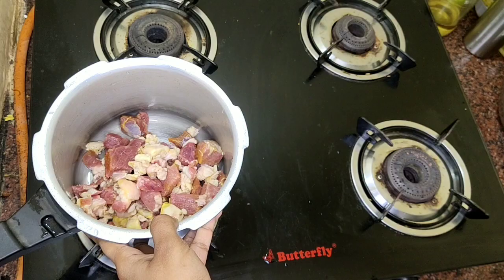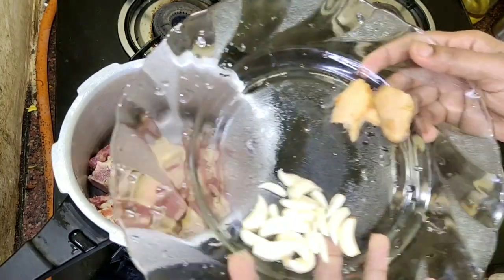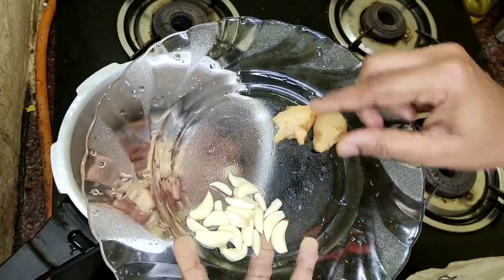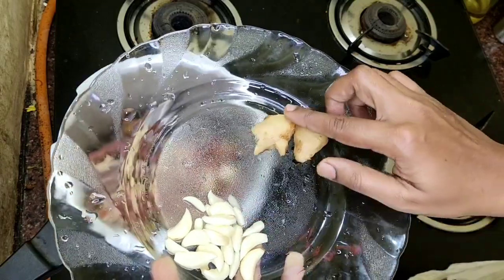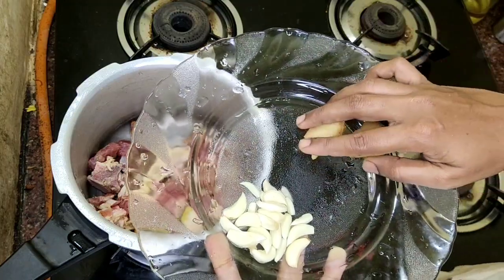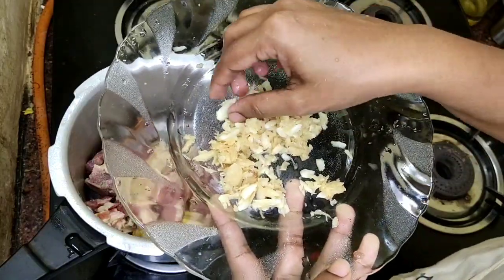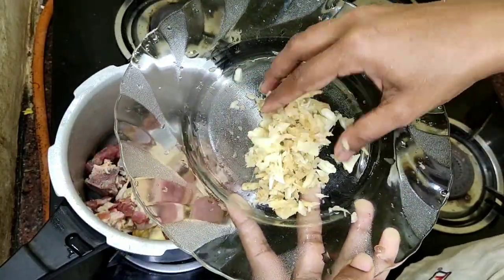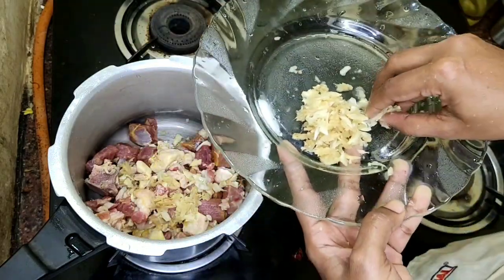I will put it in a cooker. Now, we will put a little onion. I am going to put two onions in the bowl. I will put some onion in the bowl and put it in. We will fry the beef.